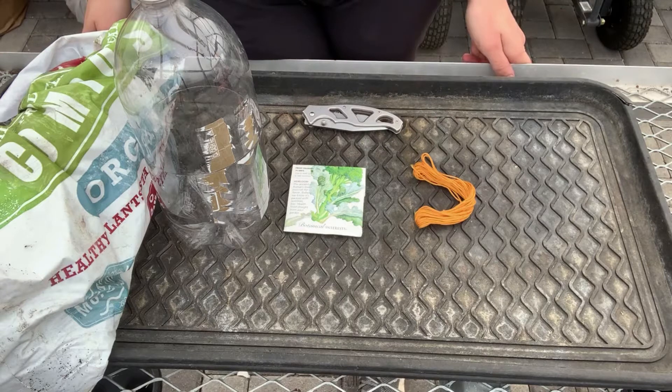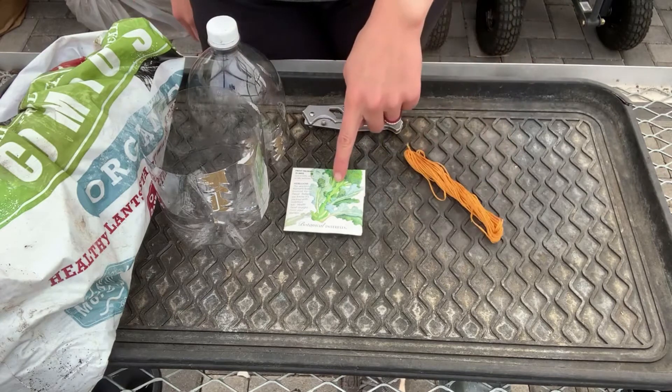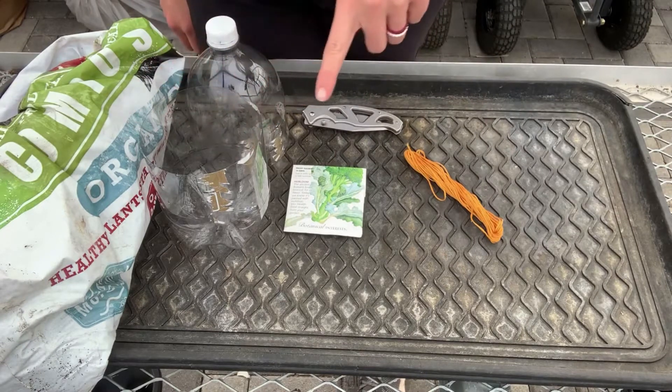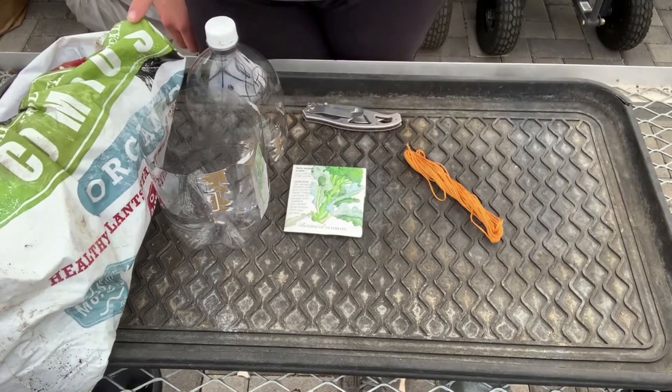The only materials you'll need for this project are a two-liter bottle with the cap. The first step is to cut it in half, which I've already done here. You'll need cotton string, seeds, something to cut the two-liter in half with — I use scissors — and you're also going to need to make a hole in the cap, so that's where I use my knife. And then you'll also need potting soil.